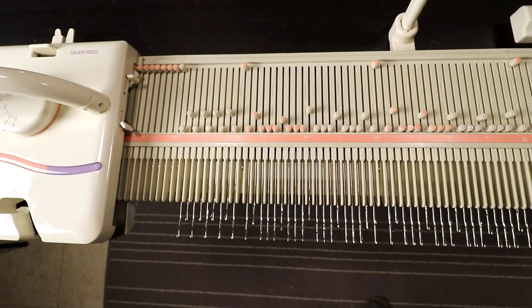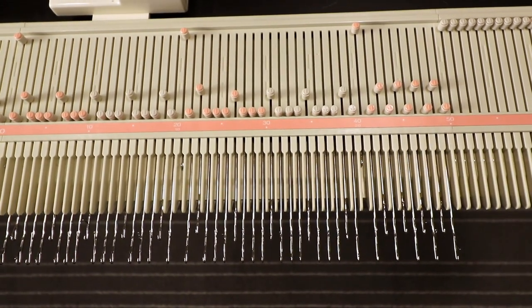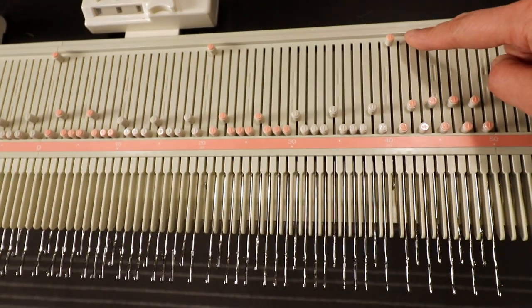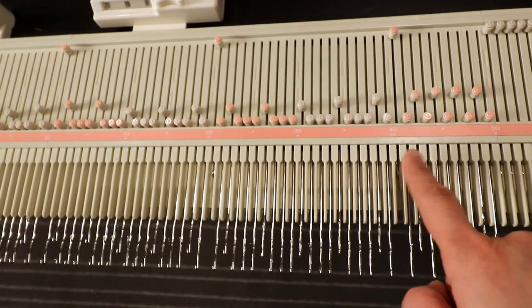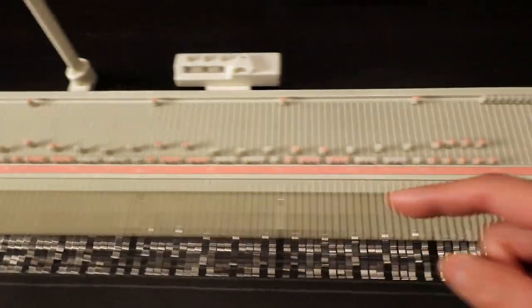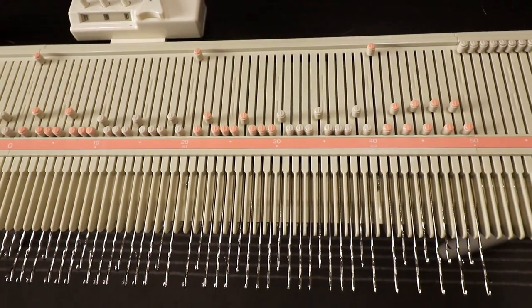For the cast on I start from left 49 to right 50. I pull out some needles to prepare for hand-manipulated ribbing. I'm going to reform these few stitches into purl stitches, and the stitch on top is intended for a dropped stitch, so I take it to out-of-work position. I start the first one at 40, then 20, 0, 20, and 40 — those are the dropped stitches. I move them to non-working position from the start and then we decide the location of the purl stitch.